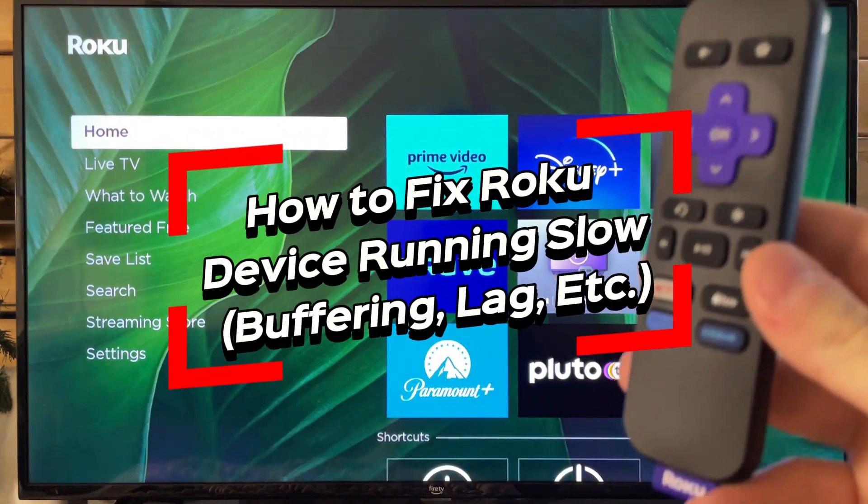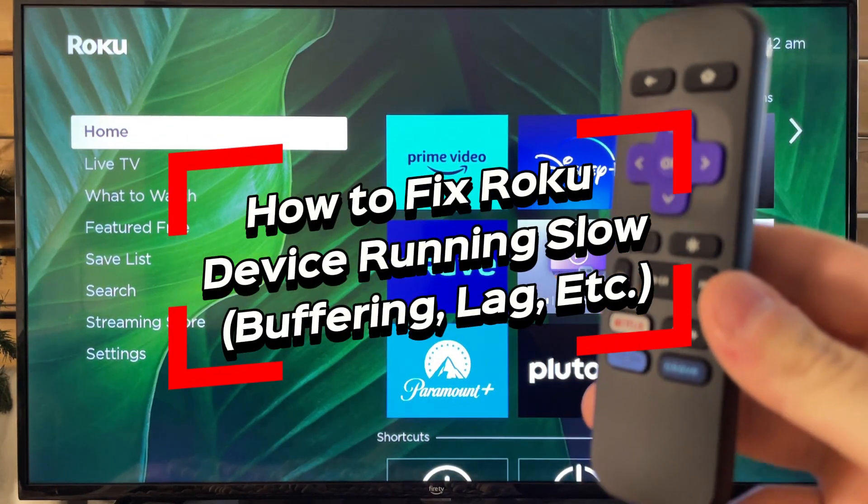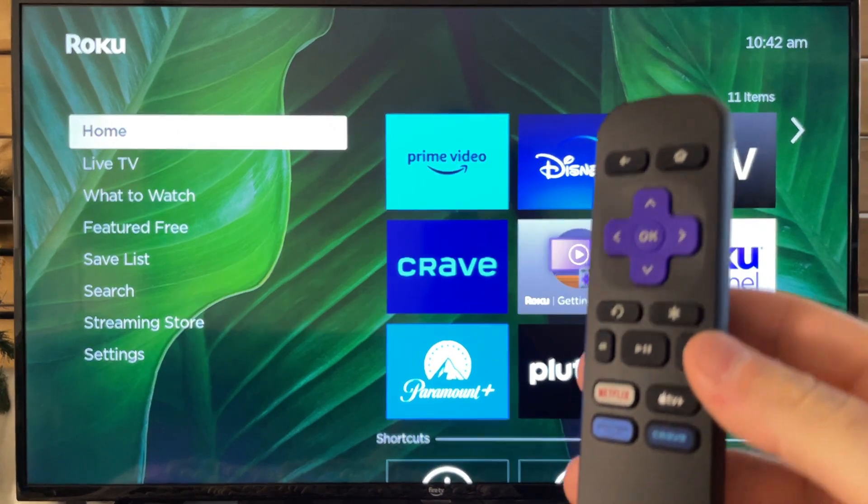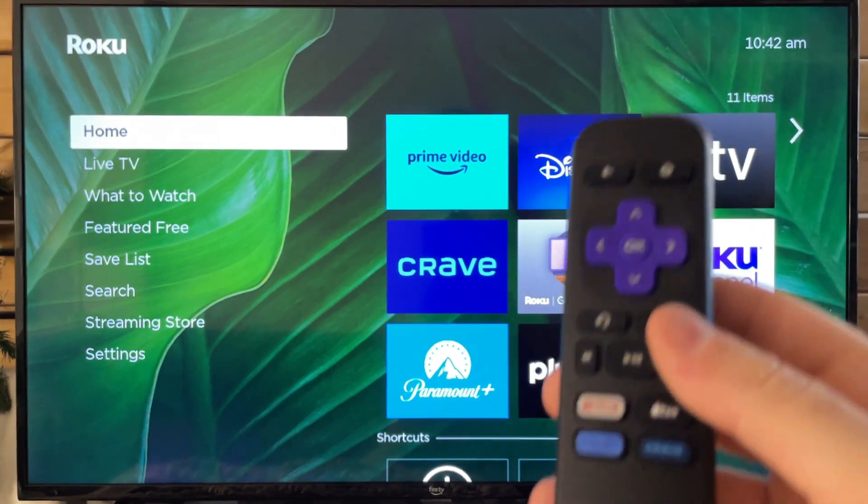In this video, I'm going to show you how to fix it when your Roku device is laggy, buffering, or just slower in general. This likely has to do with your network connection.